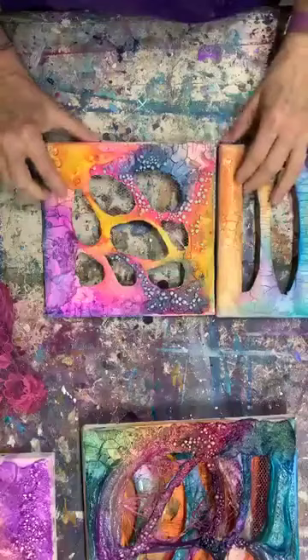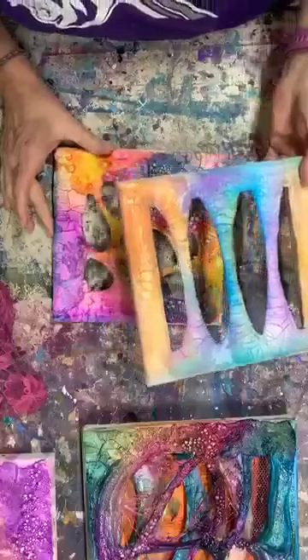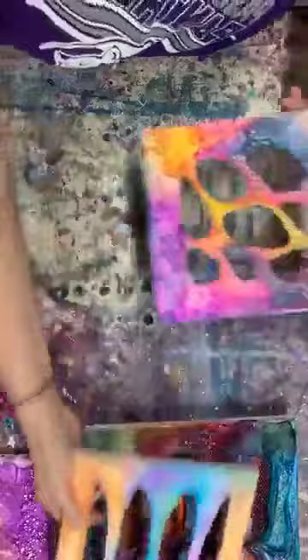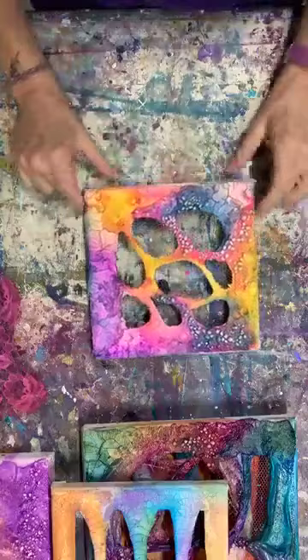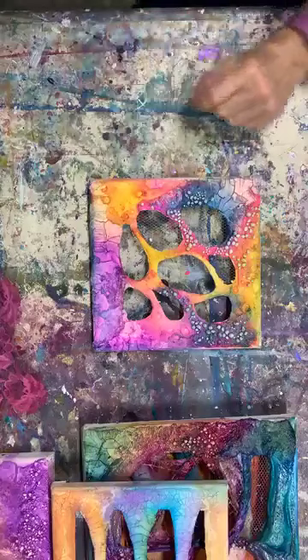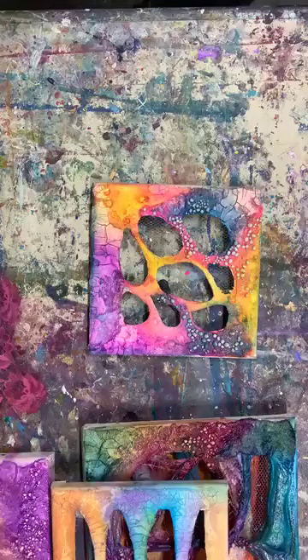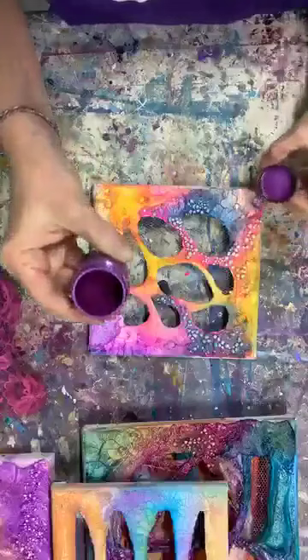Which brings us to the second piece that I think is almost complete. It hasn't been varnished yet — varnishing is going to deepen these colors a bit — but I really like the way this is looking. I'm going to add just a little bit more around these dots. The question is always what color to use. I'm going to use a darker purple — this is called Passion, a primary element from Color Art.